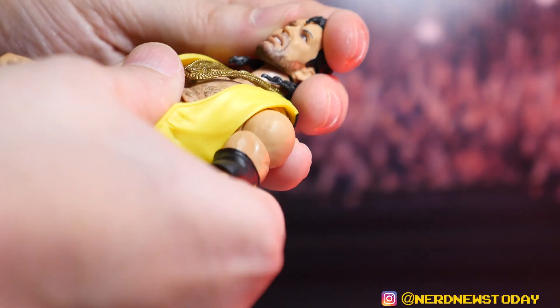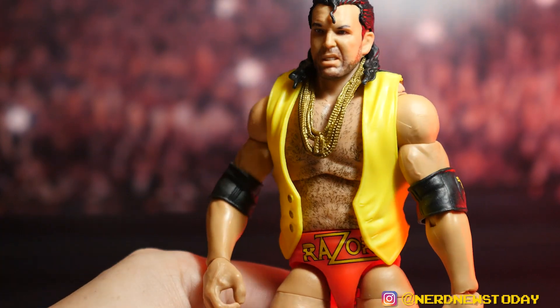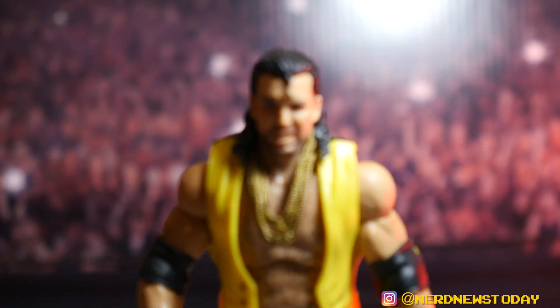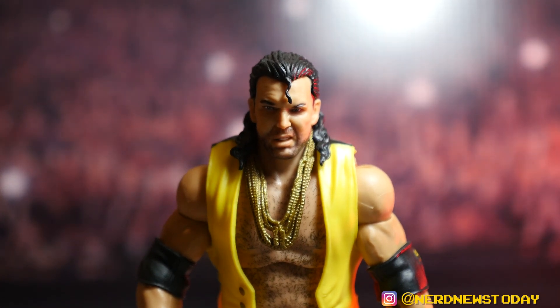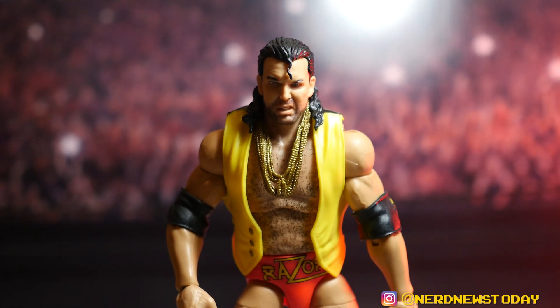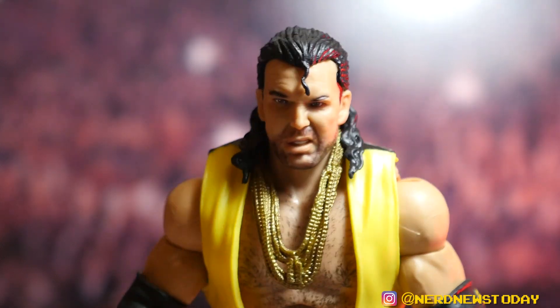Swapping in the tough guy head on Razor now for a better look. It goes on pretty simply — and wow, that makes him look even better. He's being lit very dramatically but that definitely helps make him look even more of a badass. This is a pretty awesome, hardcore Razor Ramon — this might actually be the favorite head of the three.